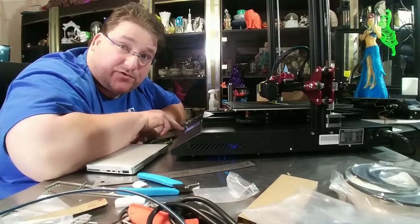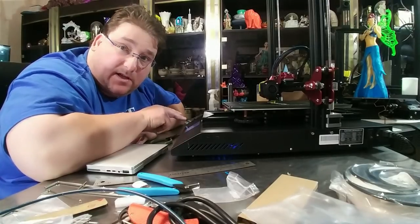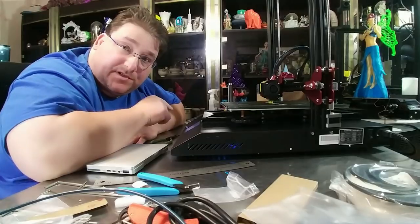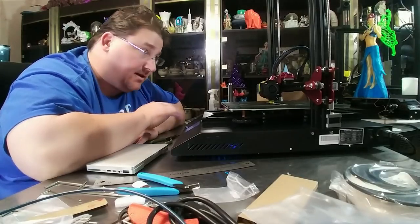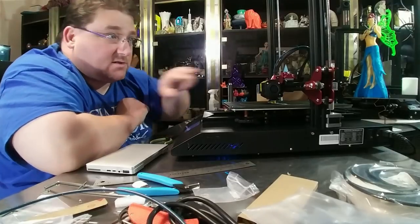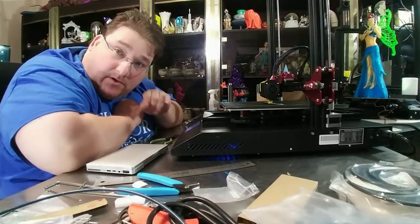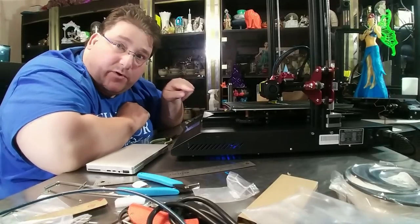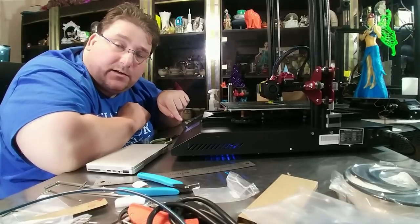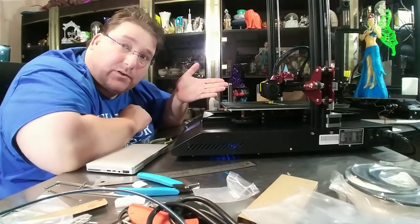Be sure to include those instructions in English. I let it home, then manually leveled using the four points on the bed to get the bed itself level, after making sure the X arm was level - this one was off by two millimeters. Then I turned on auto bed leveling, let it do the 16-point auto level, then did the Z offset until I got what I liked. Perfect first time.